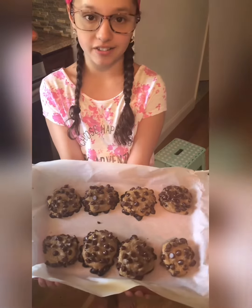These are the final product of my cookies. Thanks for watching and be sure to subscribe. I'll be back next week with another recipe.